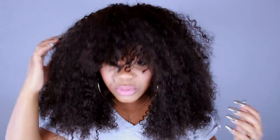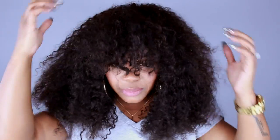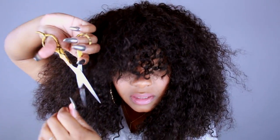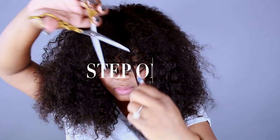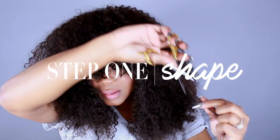A lot of people see YouTubers putting wigs on and it's just bam, it's beautiful automatically, but that's not how it works — you have to do some work. So what I'm going to do is cut some of this hair, not too much, just because some of these bangs are too long. I'm going to attempt this and honestly, I don't know what I'm doing just like y'all don't.